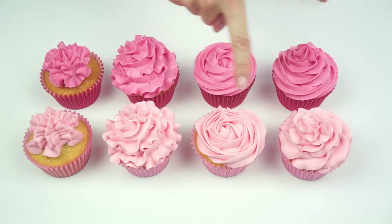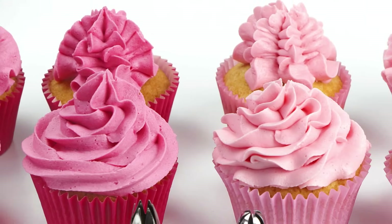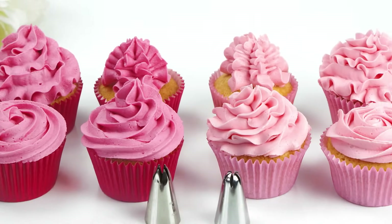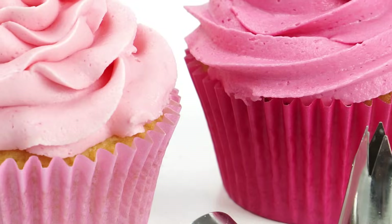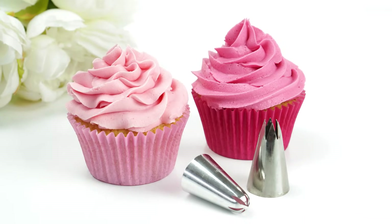Here we have all eight cupcakes — the four piped with the 2D and the four piped with the 1M. I really hope you've enjoyed this video and find it useful the next time you pipe some cupcakes. If you enjoyed the video, don't forget to give it a like, and if you'd like to see more videos like this, head over to the Cake Spanners YouTube channel. You can also subscribe and hit the notification bell so you're alerted every time I upload a new video. Until next time, bye!